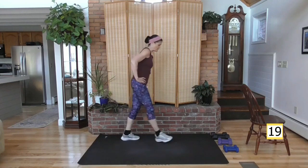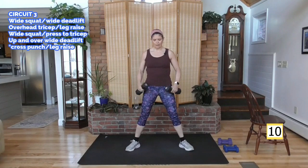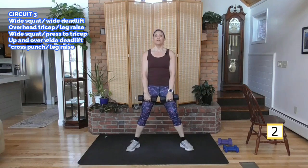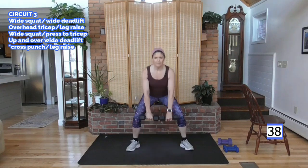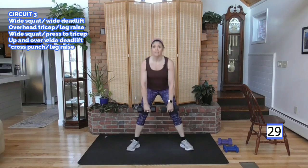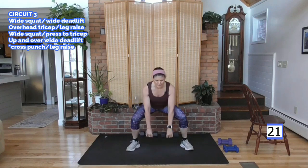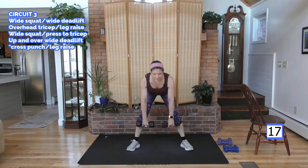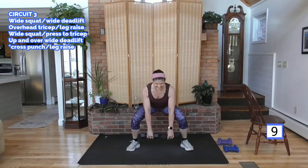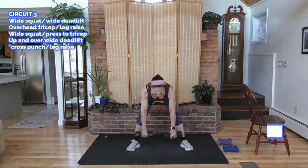You are on your second rest, grab some water. Back to our lower body compound move. We go a wide squat, then a wide deadlift, using my heavy weight. Toes are out. Squat, stand, now drive those hips back, bent knees, inch forward and up. Keep this back nice and flat. Driving the hips back to protect that lower back. You do not want to round your back here — keep the weight very close to your body. And rest.